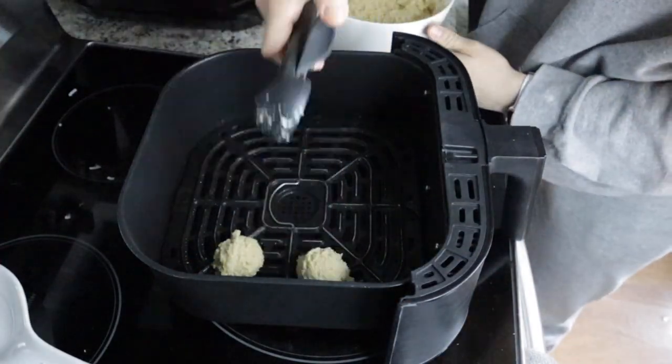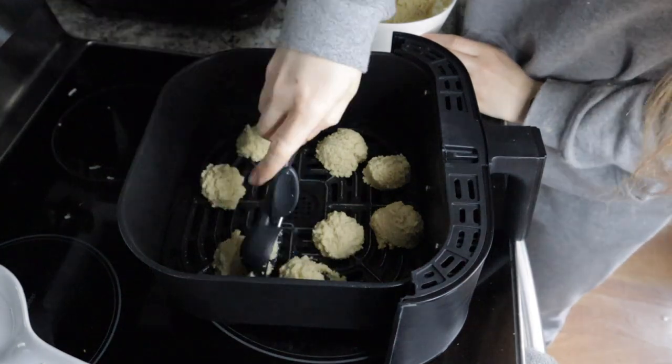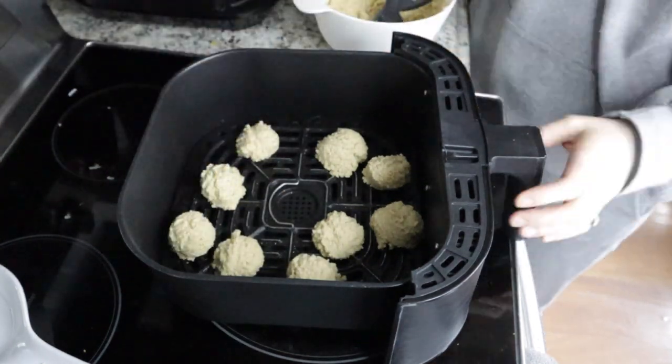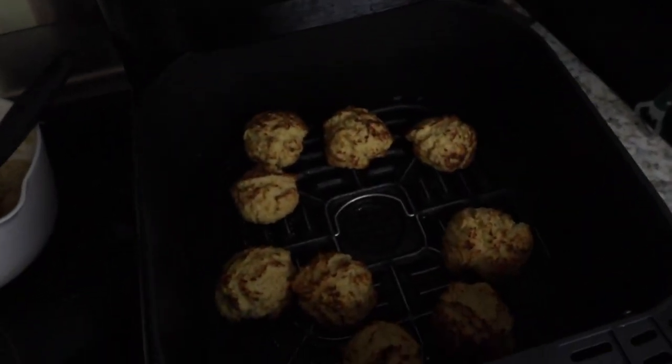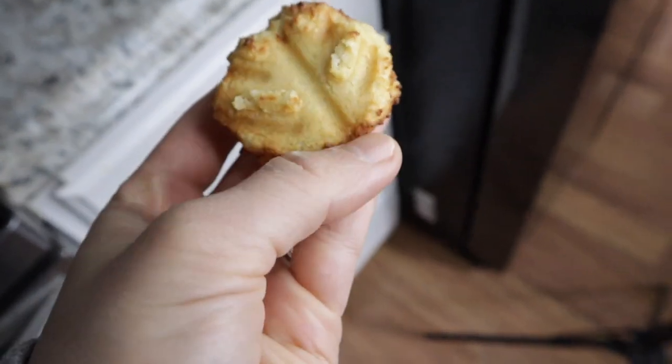We're going to make it into balls and put it in the air fryer. It says 400 degrees for five minutes — we'll see what happens, and if this sucks I'll just make it with regular flour. I haven't peeked yet, you guys get the first look with me. They do smell like pretzels... but they look like little biscuits, not pretzels.